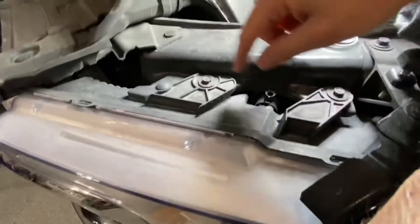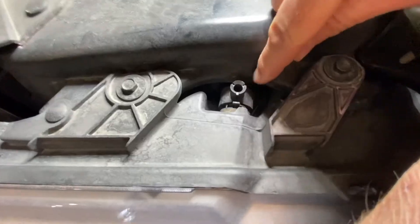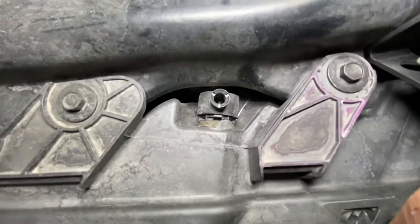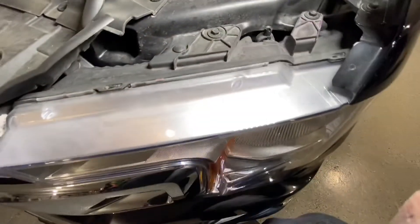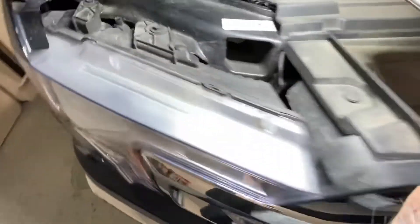Pop your hood up and this little device right here has a hole in it. I don't know if you can see down inside of it, but there's a little gear inside there that you turn. I've heard that you do clockwise to adjust them down and counterclockwise to lift them up.